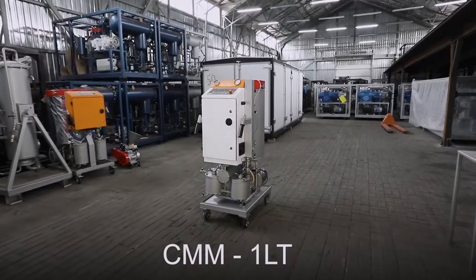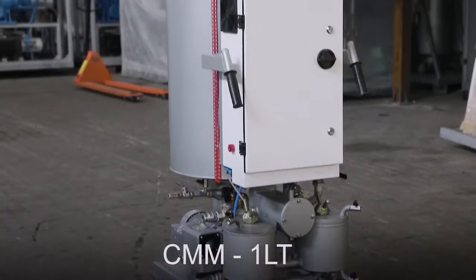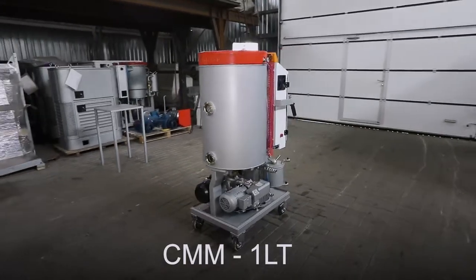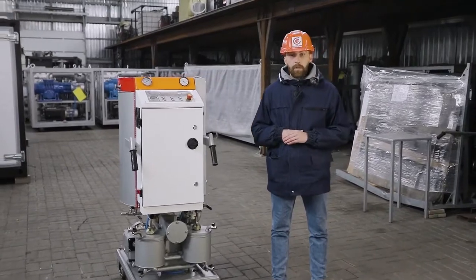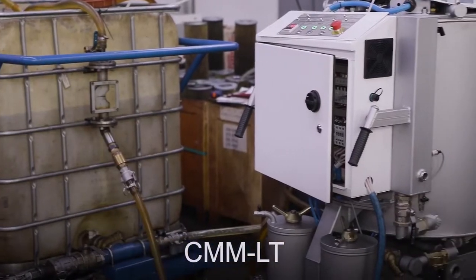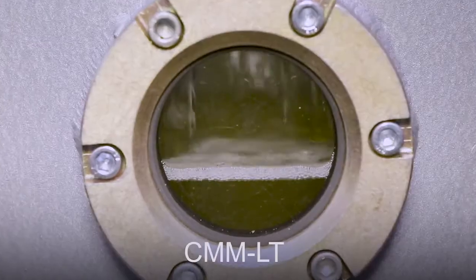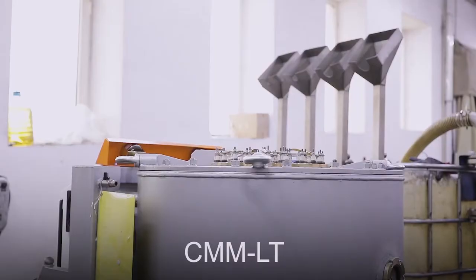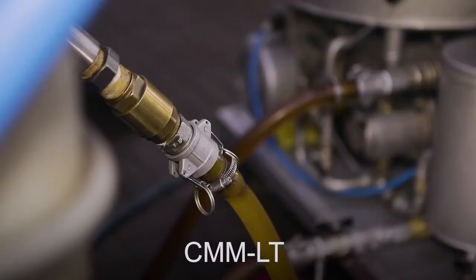Today, I will tell you about the CMM-1LT unit, one of the latest developments of the GlobeCore Design Engineering Division. This unit is used for filtering, drying, and degassing electrical insulation oil with a capacity of one cubic meter per hour. We also manufacture CMM-LT units with capacities of 600, 2,200, and 4,000 liters per hour. GlobeCore equipment is 100% tested for use in global markets.